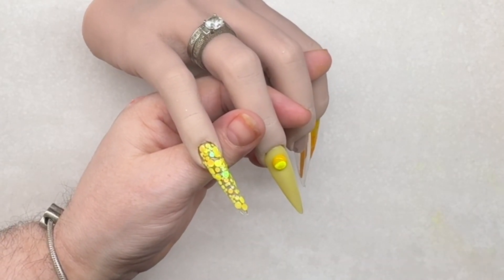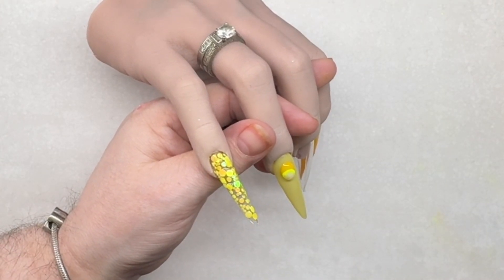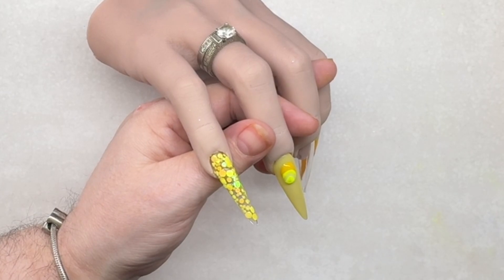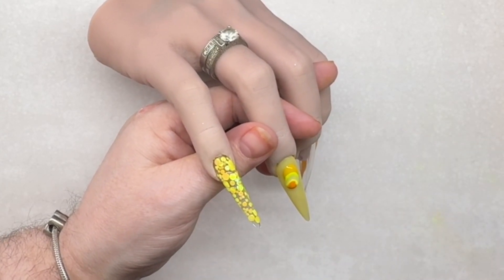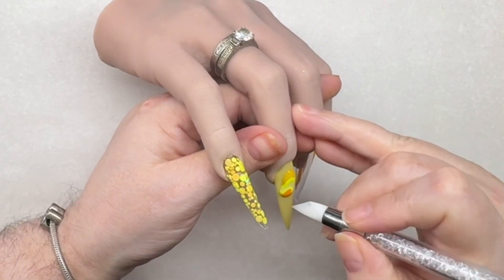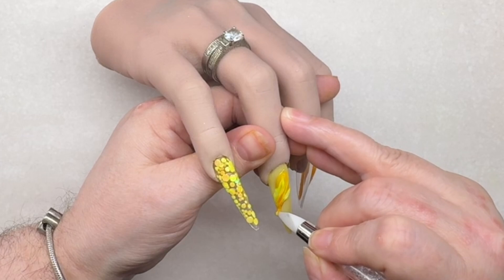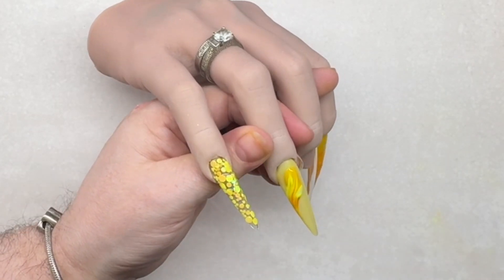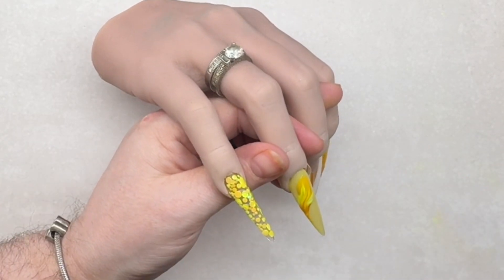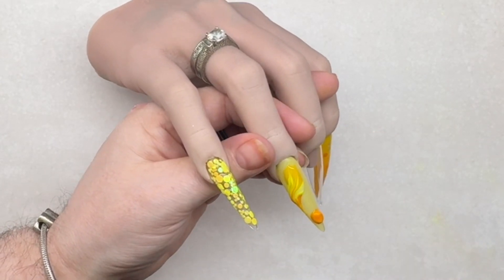Now I'm going to create the marble using honey, citradella, highlighter yellow, and lemon sorbet. I'm going to try using my silicone tool to place it where I want, because I want to create the marble but not over the whole nail - I want to have breaks in it where I'm going to put the glitter.